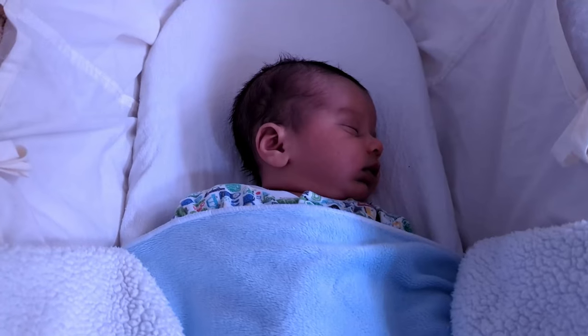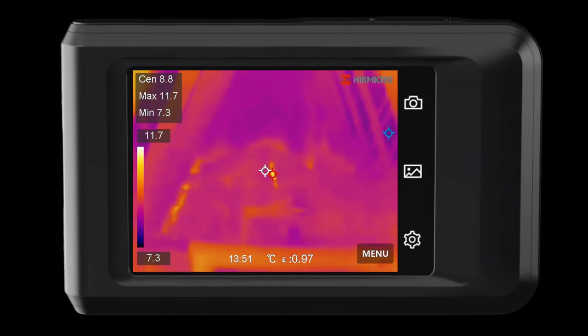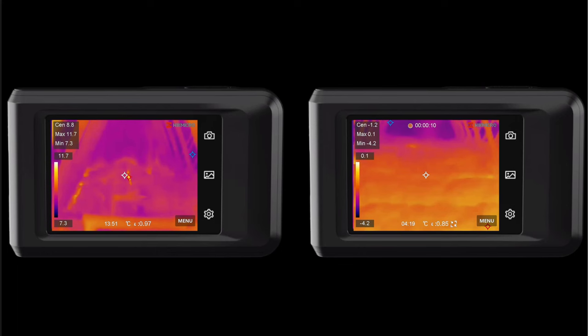And if you still haven't liked and subscribed, do it for Oscar who is just 12 days old at the time of making this video. In my previous video, we saw areas of heat escaping from the house into the roof space through gaps in the insulation. Now that these gaps have been covered with the extra 170mm of insulation, these areas of heat loss are significantly reduced, as can be seen here in these thermal images.